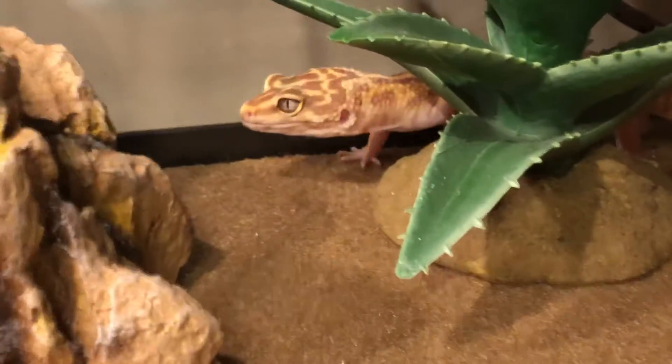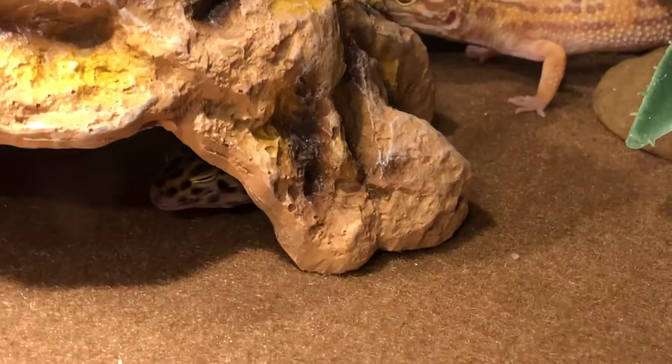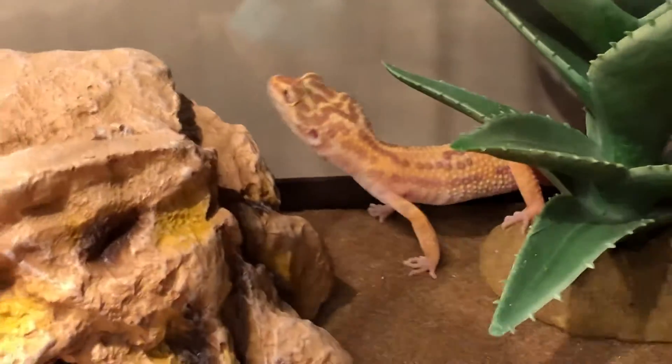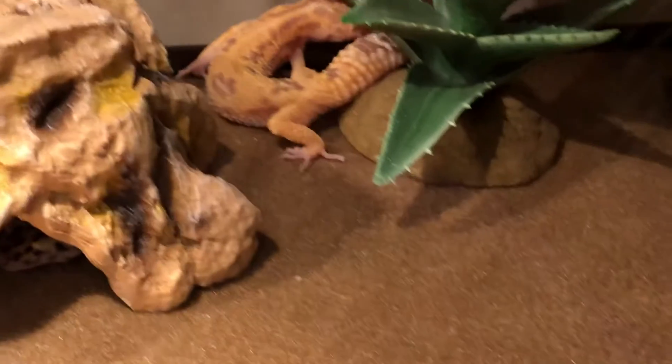Just look at her — she looks like a mini dinosaur, and that's what I love about her. She will go and lay with Leo, that's our male, and then she is Lola, our female. She's just trying to explore and figure out where she is.